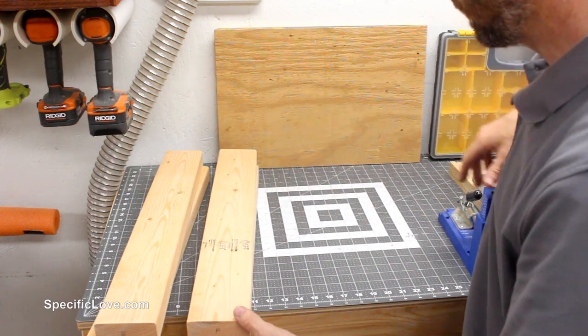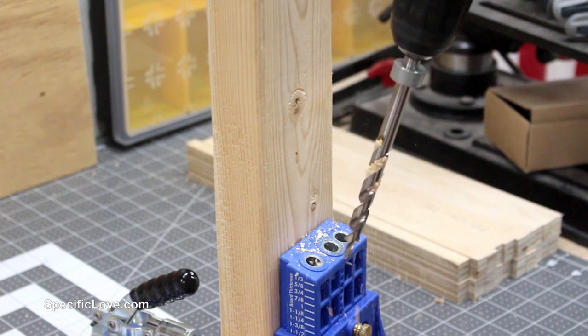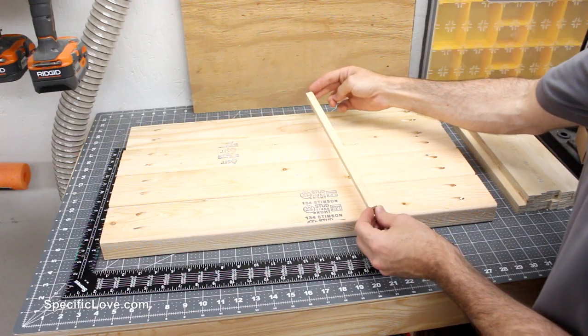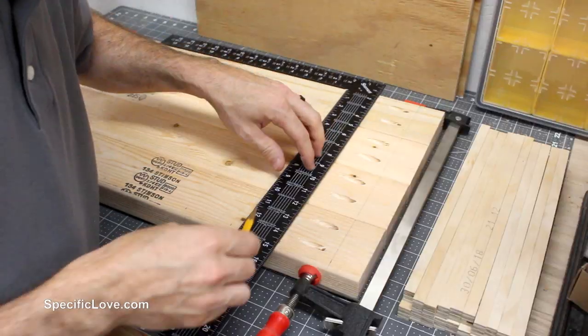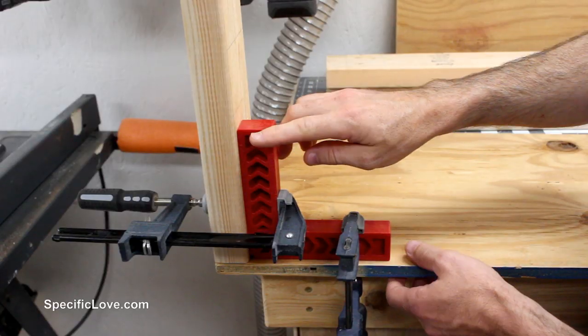To attach these 2x4s to the top and bottom I'm going to be using pocket holes. We also need to know where all the sliding positions go on these 2x4s, so I'm going to take a carpenter square and mark all the positions where these need to be installed, then transfer those marks to the other three.